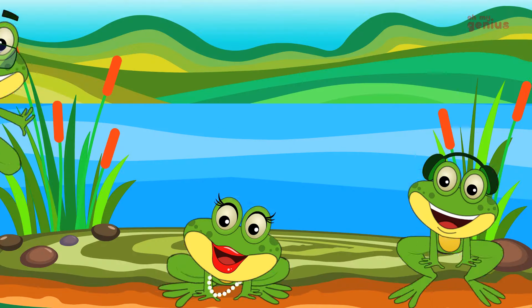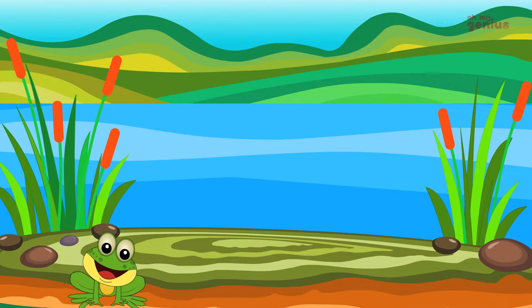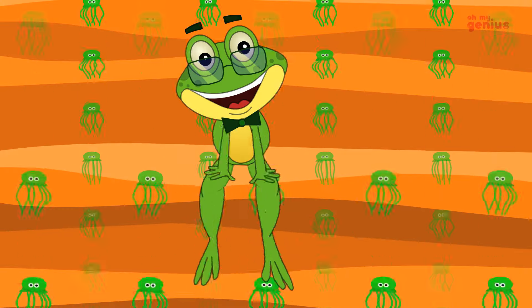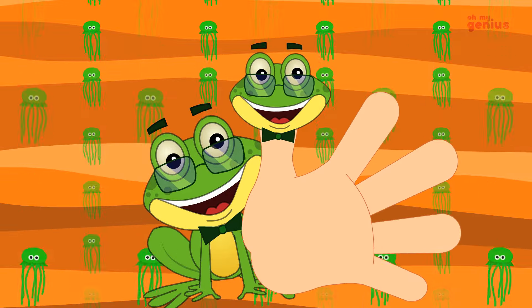We are the finger family. Daddy finger, daddy finger, where are you? Here I am. I am.